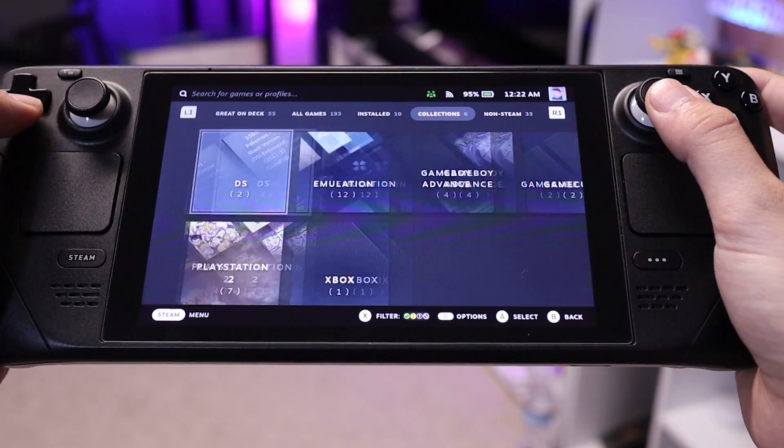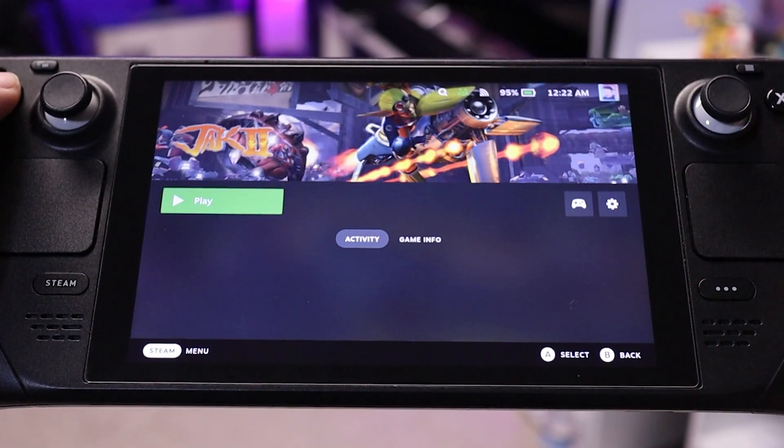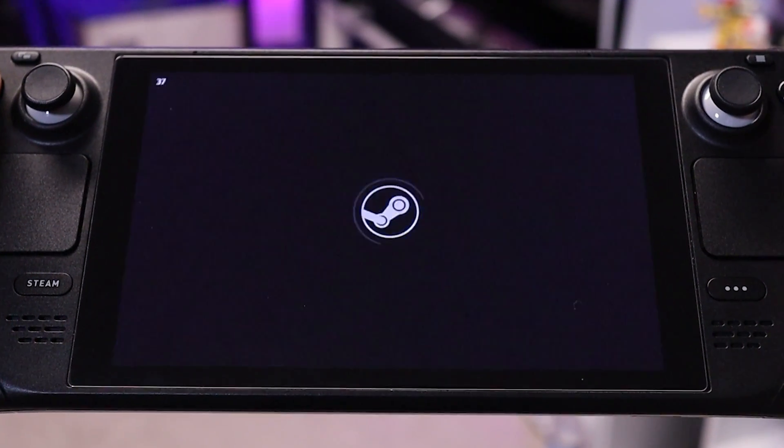Here you can see what games are being detected and you can select which artwork options you want displayed in Steam, or upload your own. Once you have everything how you like it, hit Save App List and wait for the event log to say Done. Once all of this is done, if you go into Game Mode, you'll now see your games in your library under the Collections tab, making everything super clean, organized, and convenient to play.